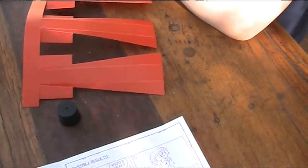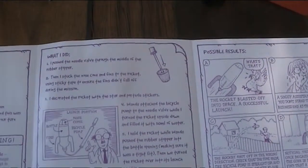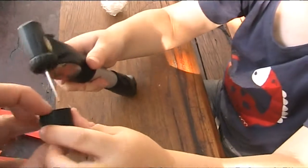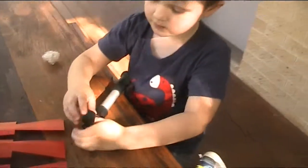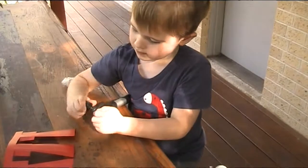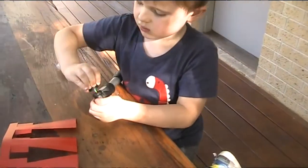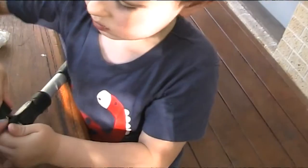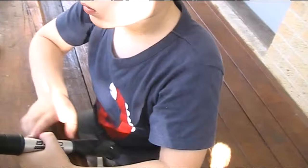So the first thing we need to do when we look at the instructions is push the needle into the stopper. So let's get the stopper and the needle and have my assistant pop that needle into the hole. Perfect. It doesn't have to be all the way — that's fine. Even better.